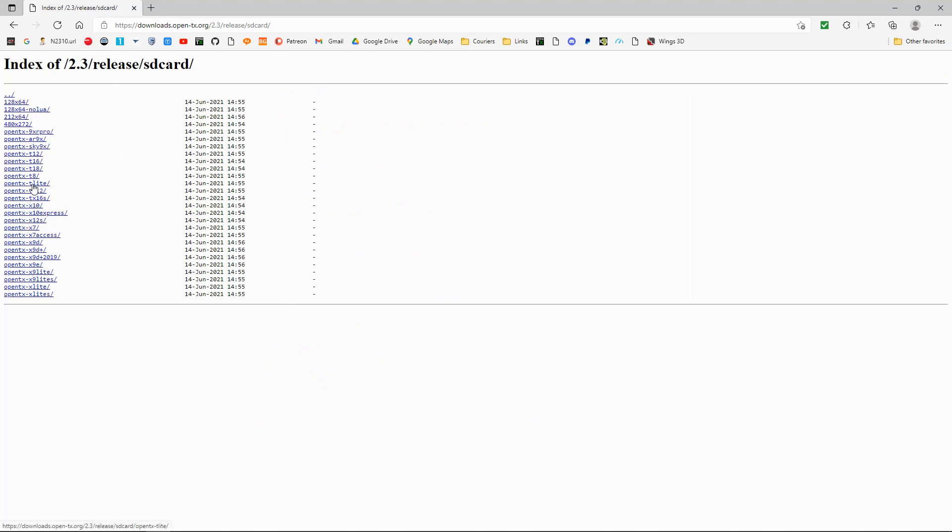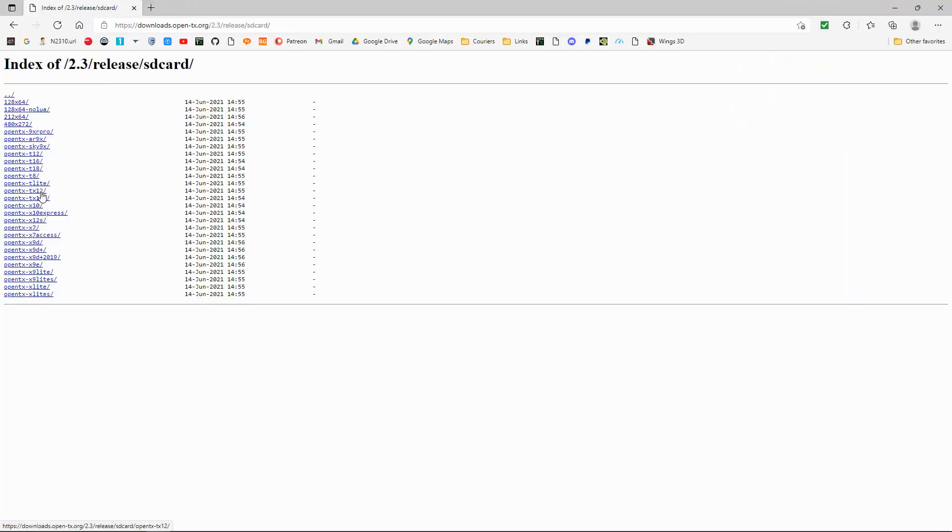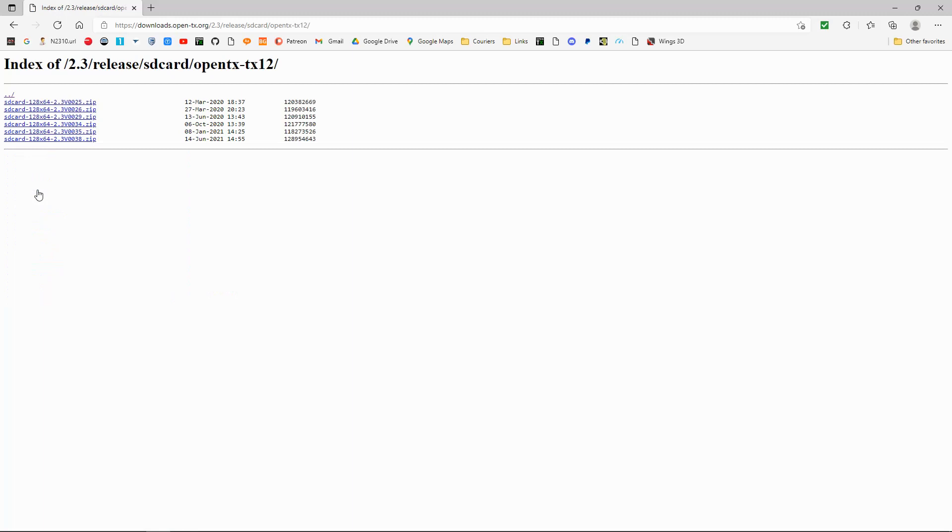You need to find which radio you're looking at. This is the question we're being asked about the TX12, so we are going to go to the TX12, which you can see there. We're going to click that and then you can see the different versions. We are going to go with the latest one — this should be the one that we need. Now let's download that.